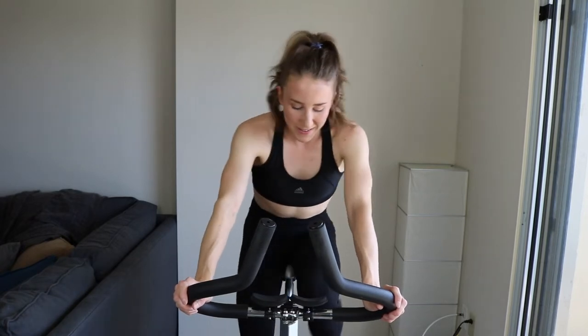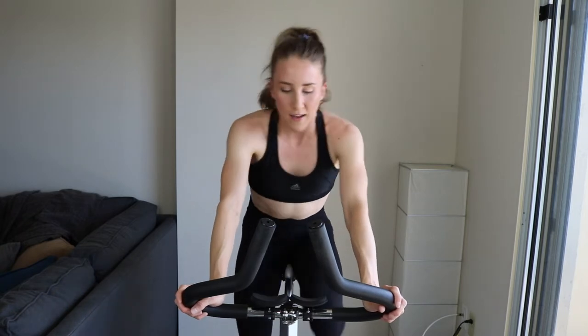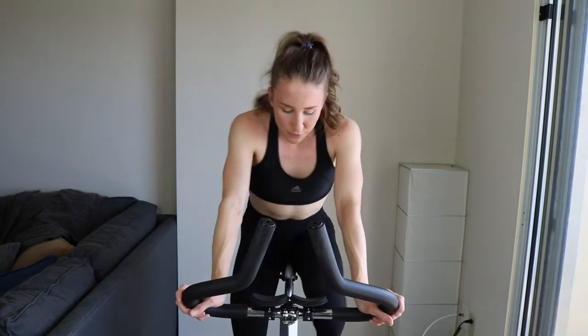And five — knock off that tension a little bit, and we are into the three-minute interval. So depending on your fitness level, somewhere between moderate and light-moderate tension is where you're at for the next three minutes.